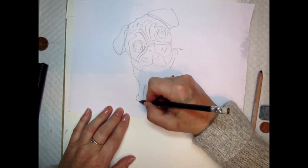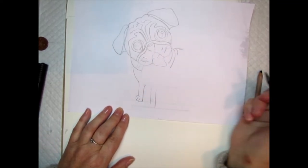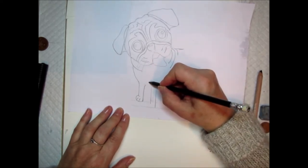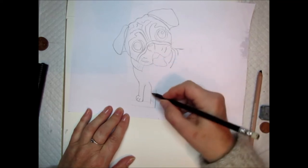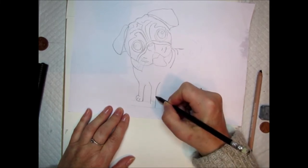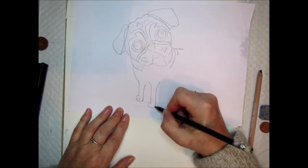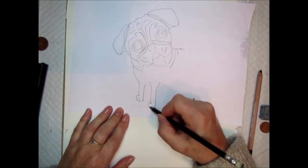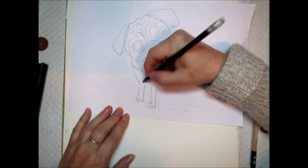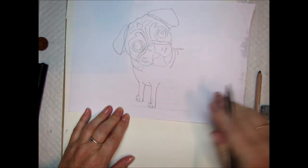When you do the foot, do a kind of upside-down C shape and then put some toes in. Do a dot just here, draw down, gently curve down and join the leg. Again, do an upside-down C shape making his other paw, and put some toenails in. Put a dot here, then take a slightly curved line, and we've got his chest.